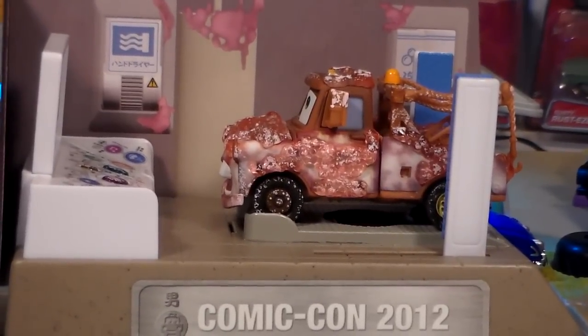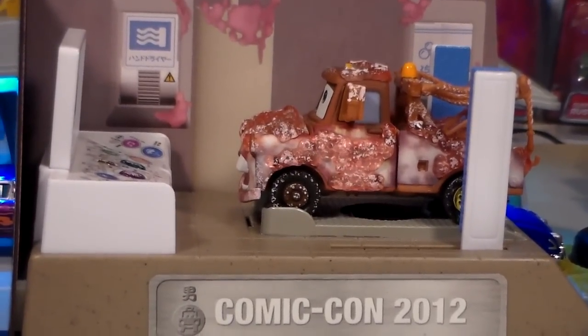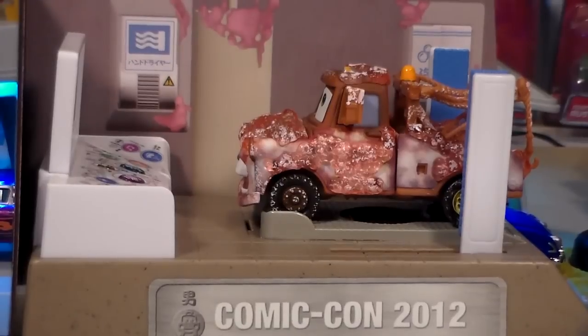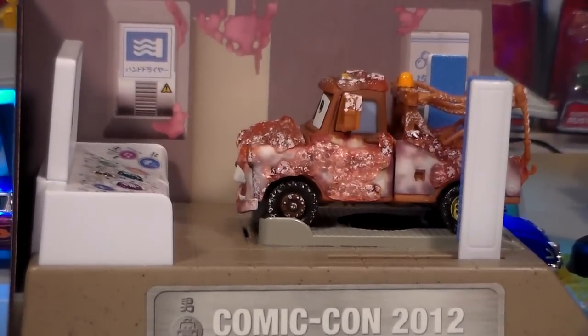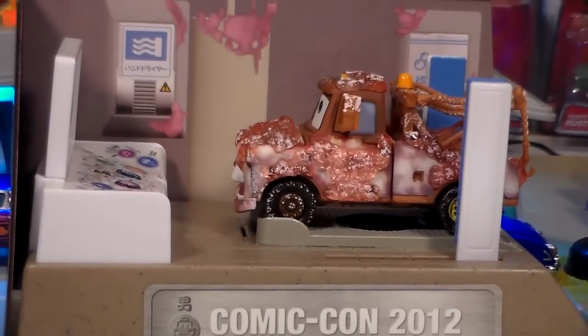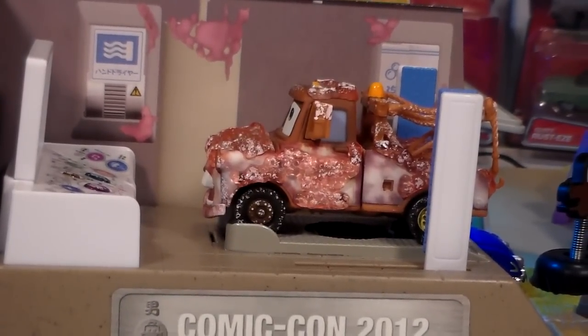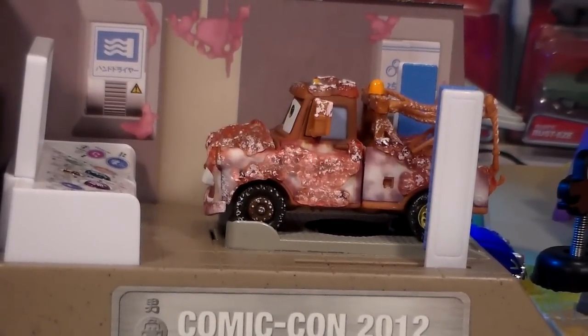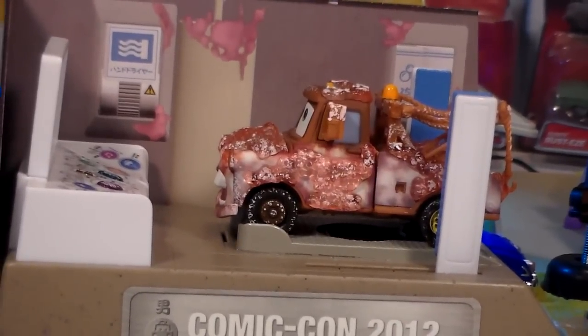As you can see, we're reviewing Bathroom Mater today. This was, of course, Anthony Roy's suggestion. Today is his birthday, May 19th. We are not going to be reviewing the whole bathroom stall, which is why I don't have everything that came with it together. I just wanted to show it in the beginning of the video.